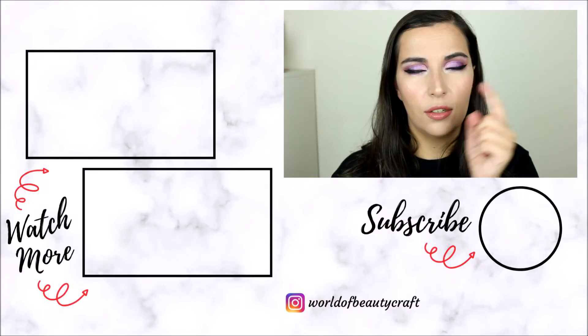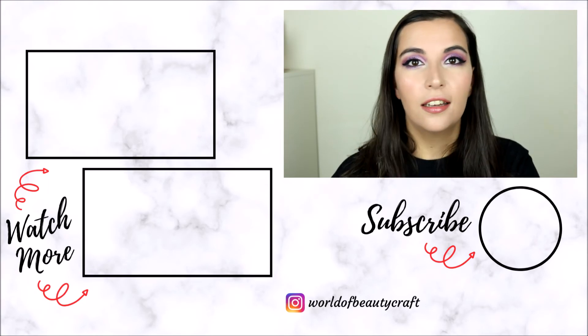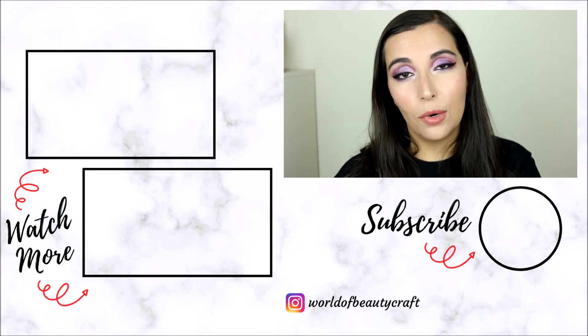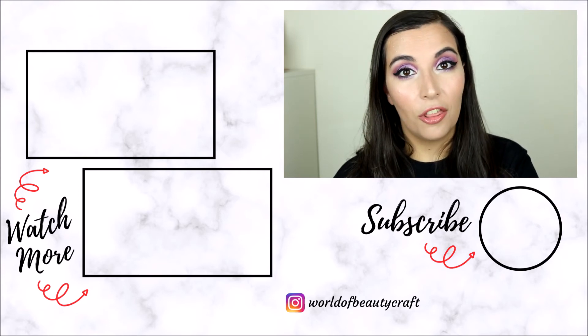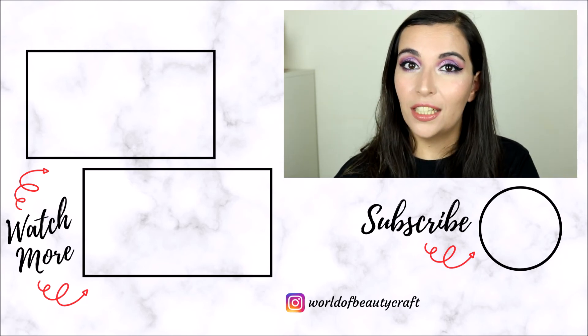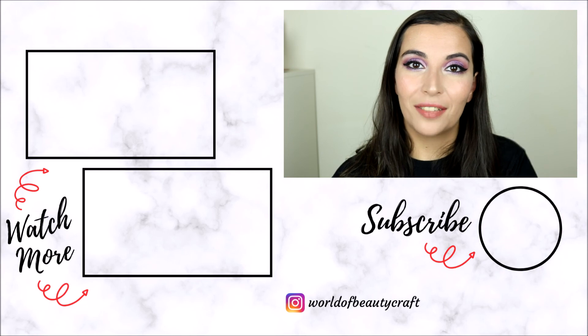If you like this video don't forget to leave me a thumbs up and let me know your thoughts in the comments below. Let me know if you have the Norvina palette or this one and if you think the looks are similar. I have done other videos like this so I'll leave the playlist for the other dupe challenge videos on the side. If you'd like to see more videos like this every Monday and Thursday, don't forget to subscribe to my channel. Thank you so much for watching, bye!